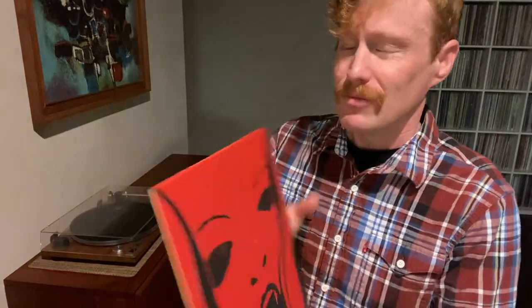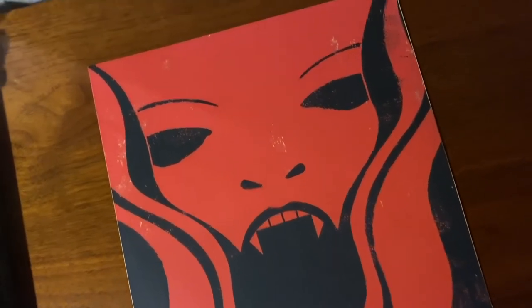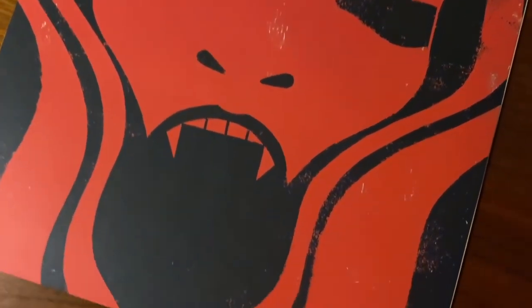Now I like these slightly thicker inner sleeves — I know some people don't like them. Let me rephrase that: I like them to an extent. I like that it's matte; it's not glossy on this one at least. And I think it just looks cool.